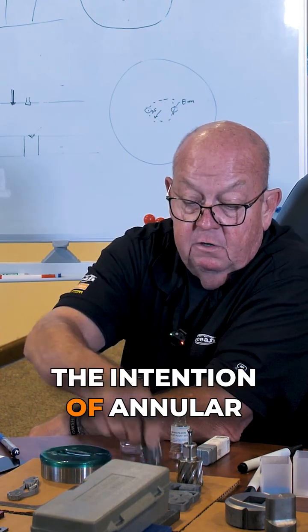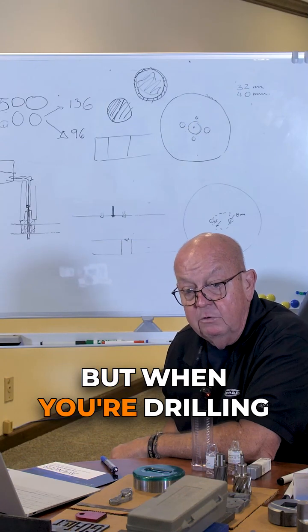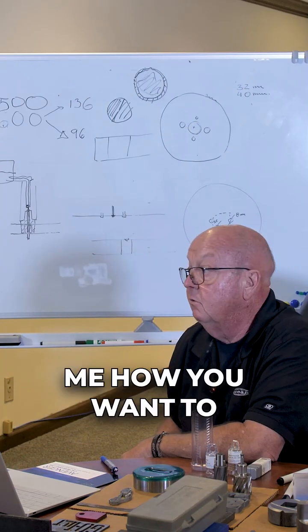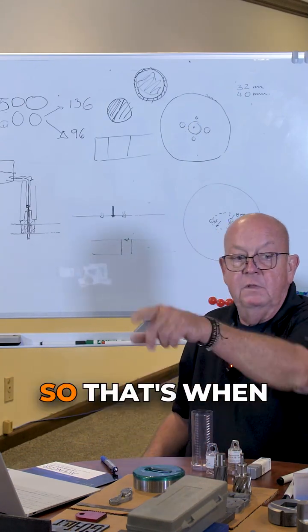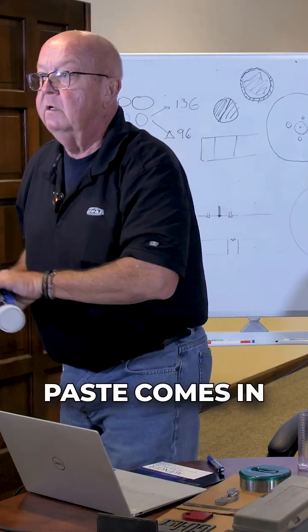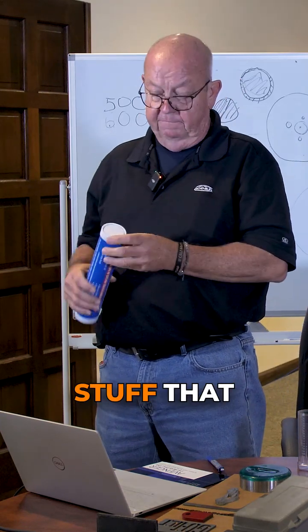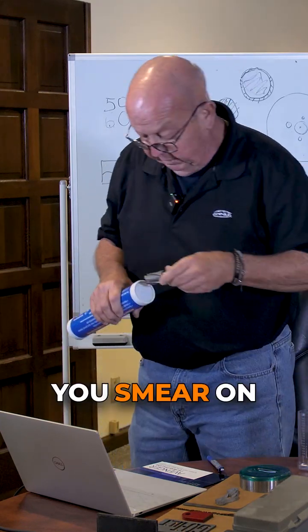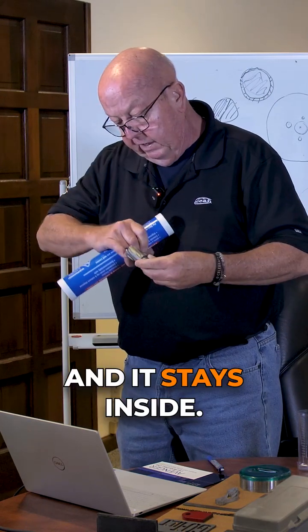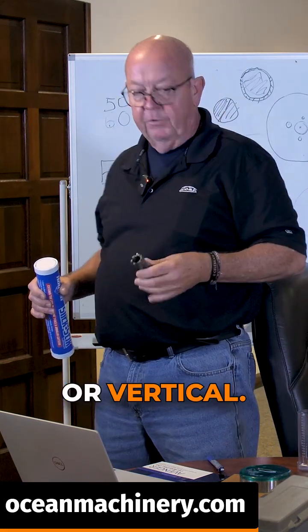The intention of annular cutters is to cool from the inside out, but when you're drilling upside down, that's a challenge. That's when this paste comes into play — it's a gooey stuff that you smear on, it stays inside, and you can drill horizontally or vertically.